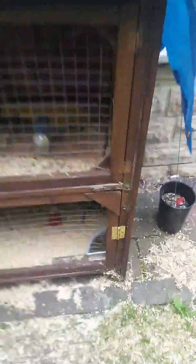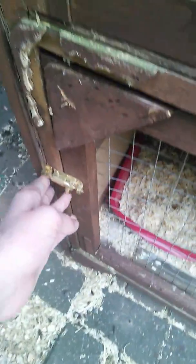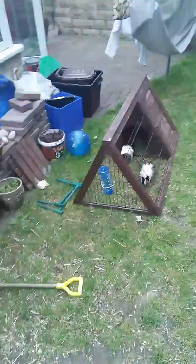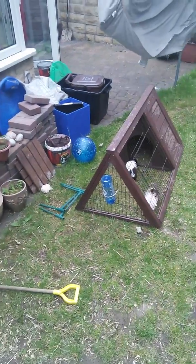The first new thing is this hinge and padlock. Before, I had to slide the door out and put it to the side, whereas now I can just open it up like this and go into the hutch. The water bottle isn't on the hutch at the moment — it's on the run.